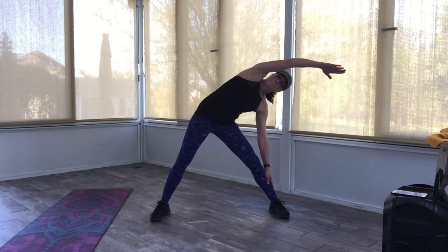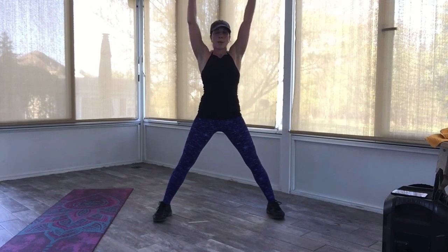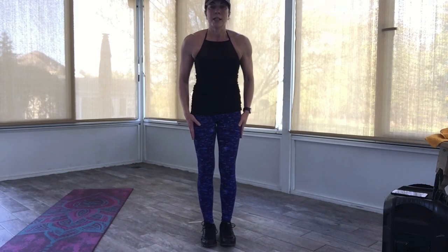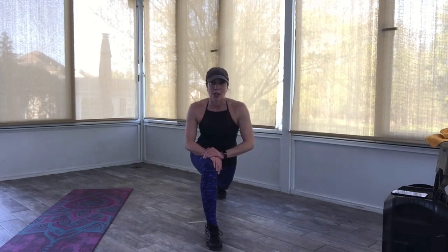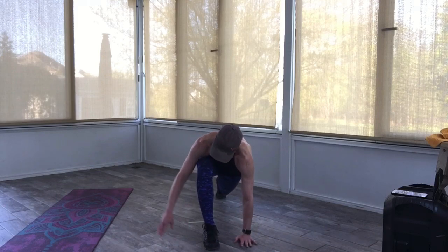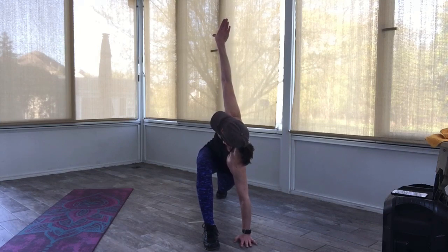Inhale, push both arms up — exhale, go over to the other side. Slide that arm down, and reach the other arm over. Hold it here. Keep those deep breaths in and out going. All right, stay hydrated — even after this is over, stay hydrated. Inhale, bring those arms up — exhale, bring the arms down. Bring the feet together. Very nice.